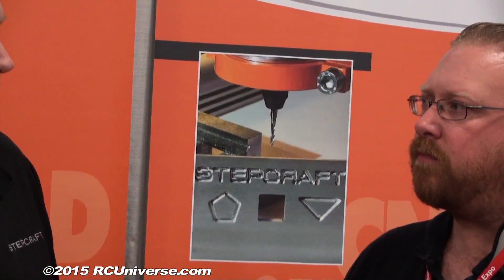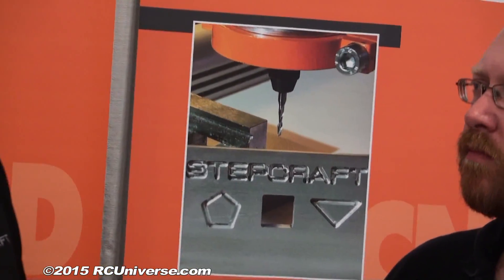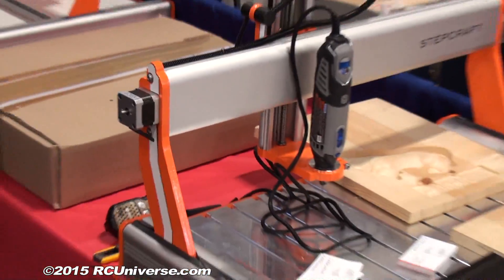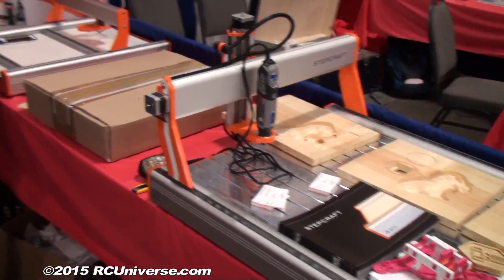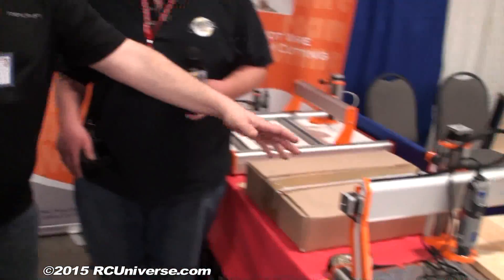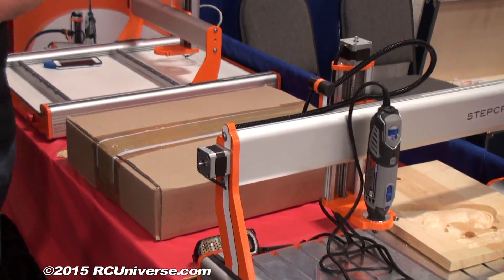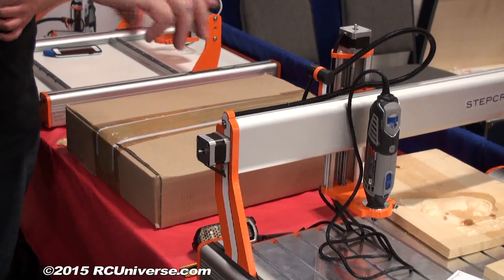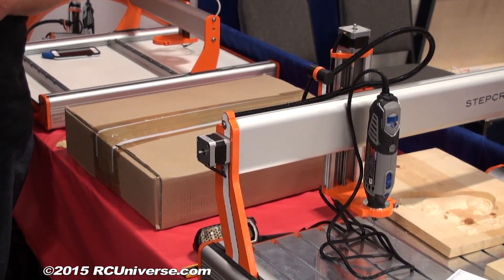One of the cool things we're coming out with is an automatic tool changer. We'll be the first and only machine in this classification to have a full ATF automatic tool changer. What it'll do is sit on the back of the machine, and the G-code will tell it which tool it needs to go grab for the particular application you're running — you don't have to do anything manually. Yeah, it's going to be really cool.